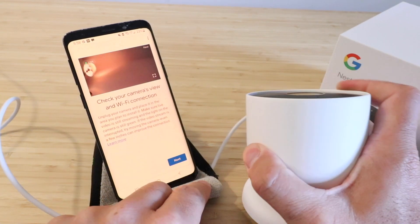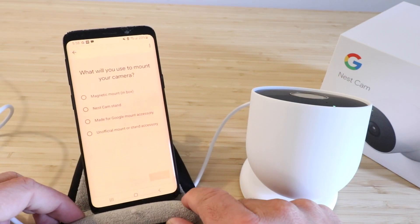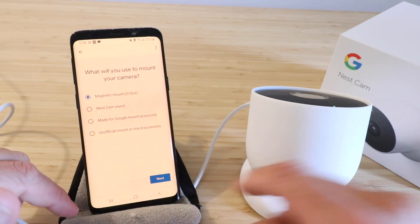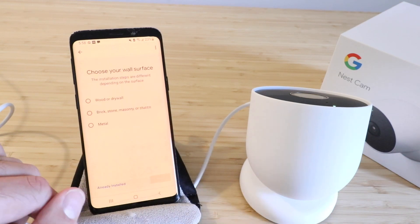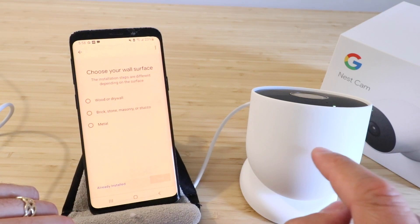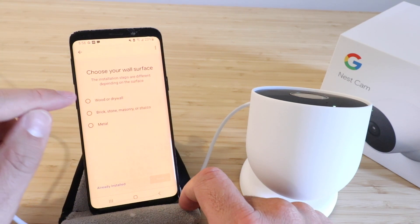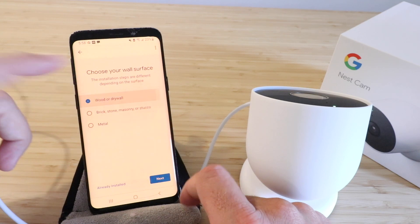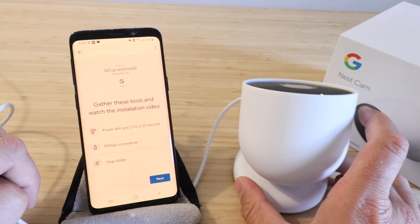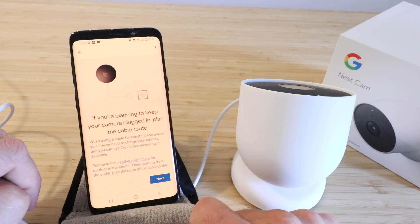We're going to finish this setup and click through to the next button. It says will you use a mount for your camera — the magnetic mount or Nest Cam stand. We're going to use the magnetic mount that came with it and click next. There are also a lot of third-party accessories that allow you to attach to this, and there's even a little screw socket on the bottom for attaching to more standard third-party mounts. It says choose your wall surface — we're going to call this one wood or drywall and click next. It goes through what you need to secure this — basically if you can screw into whatever material you want, you'll be able to get this installed.